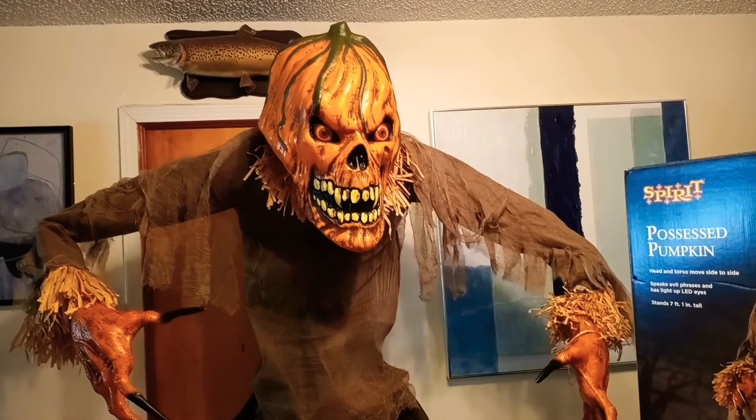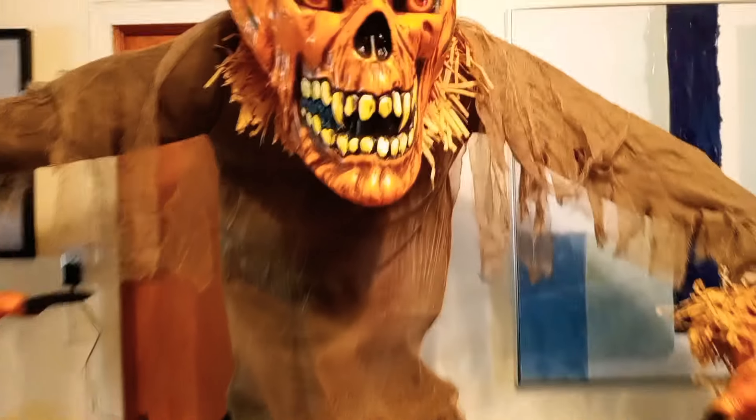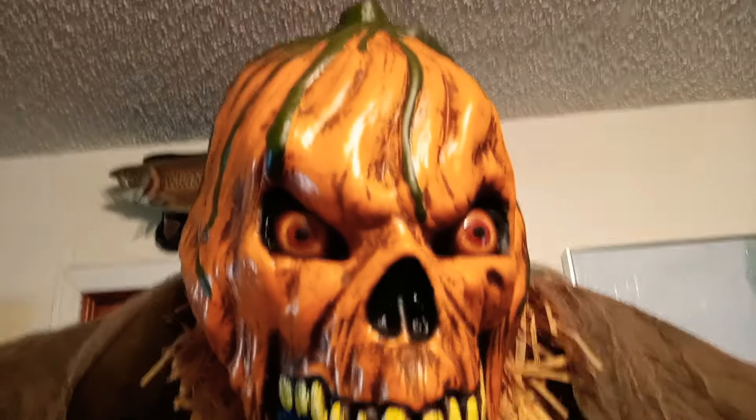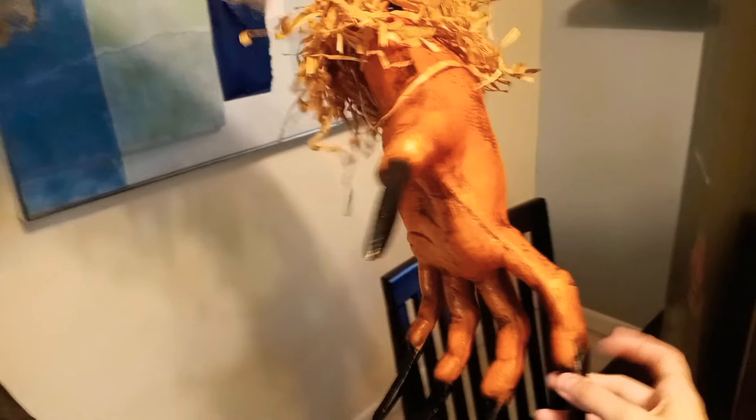We have the Possessed Pumpkin here from Spirit Halloween — this thing is massive. I wasn't a fan of this guy until I actually seen him in person. What sold me on it was that it's a blow mold, same with his hands — look how big they are. They're just massive, but he's made really well, so I do like the fact that he is blow mold.